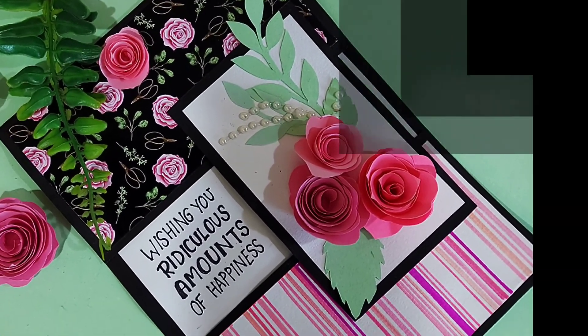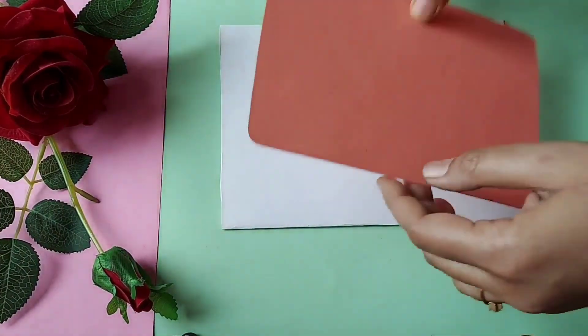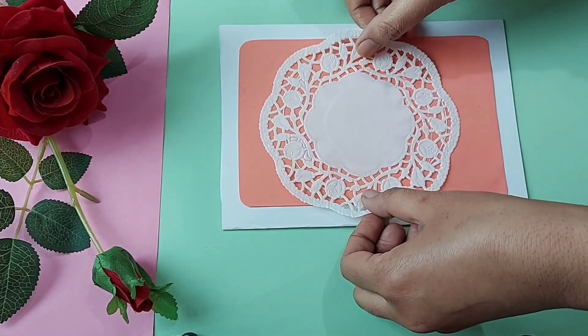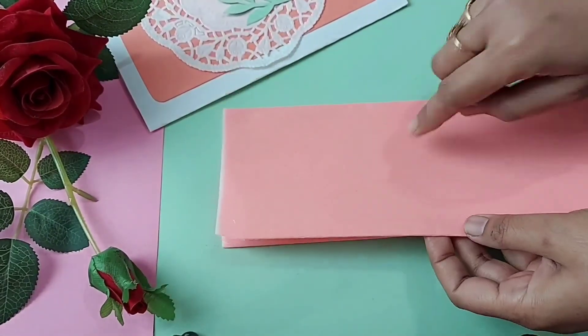If you liked this video, like or share. I am using a peach sheet onto a white card, and using a doily lace napkin here. I will share the link in the description box.